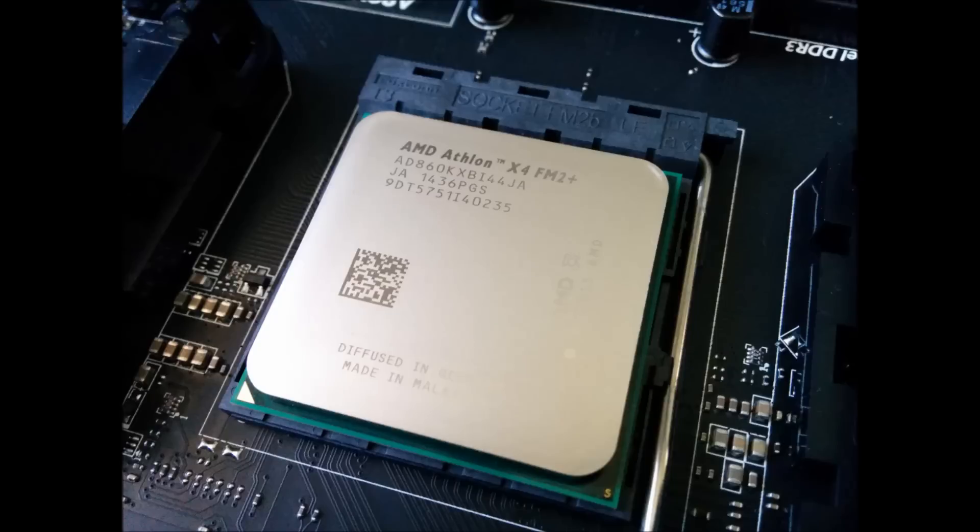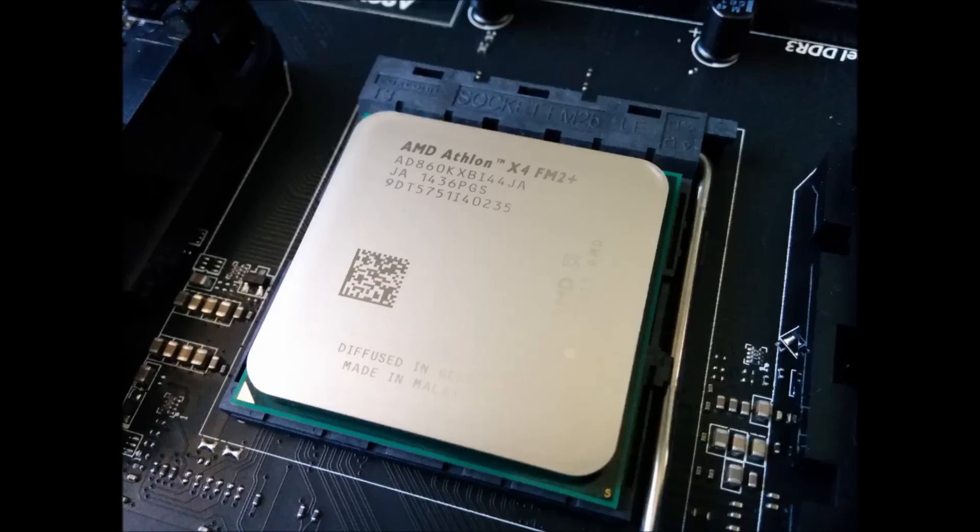CPU: Athlon X4 860K. AMD's socket FM2 Plus CPUs are surprisingly good, with an albeit non-existent upgrade path. With this CPU you get an overclockable and powerful chip capable of plenty. It has four — so two in reality — Kaveri cores clocked at 3.7GHz. I prefer this CPU over the G3258 since it's a quad core. You may want to consider going LGA 1150 if you want an upgrade path, because as of now the 860K is the best processor on the FM2 Plus socket.